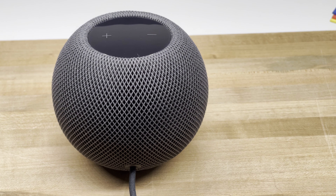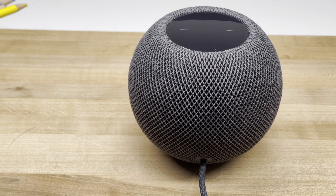With summer somehow already coming close to an end and November getting ever nearer, we're getting very close to the one-year anniversary that Apple released the HomePod Mini — a device that I bought right when it was released. As such, it made me realize how dependent I've become on these devices and how much I've learned about them, and I'd like to share some of that information regarding how well these devices perform for their price.